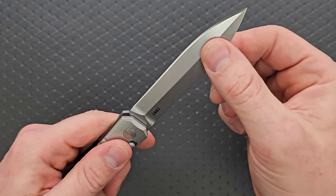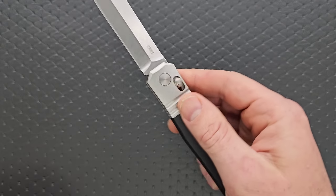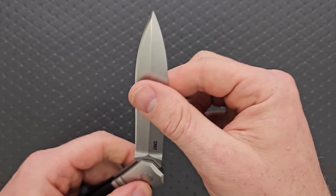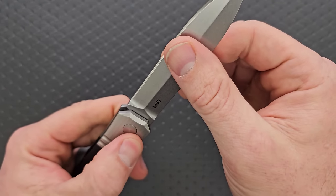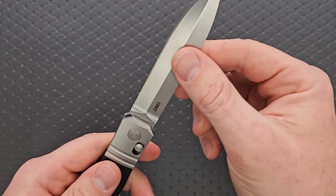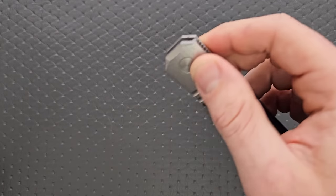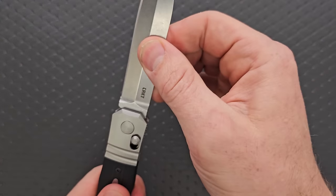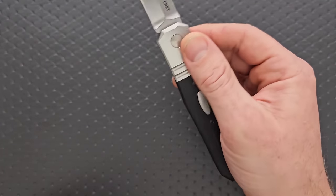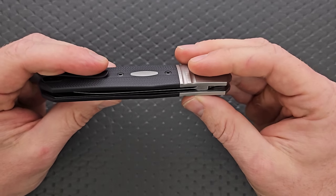No blade play up, down, left, or right. This thing can stick if you really whip it and force both fingers in at the same time, but that's not how you're going to be opening it normally. It's really only when I force it into that position that I get a little bit of stick — that's obviously not what you're going to be doing.